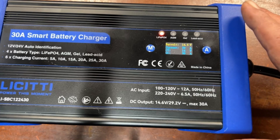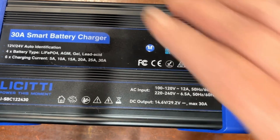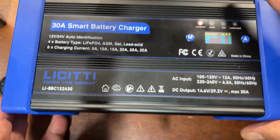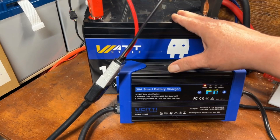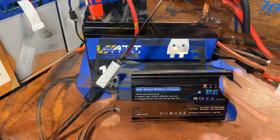We're going to go ahead and let that charge. There is a nice fan on it that's not too obnoxiously loud — there is some noise to it, but it's much less than most inverters. We'll get back to you with our final thoughts on this charger.